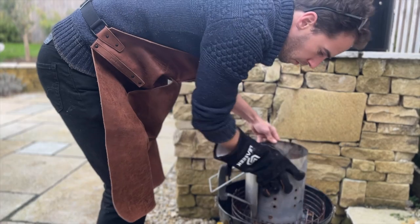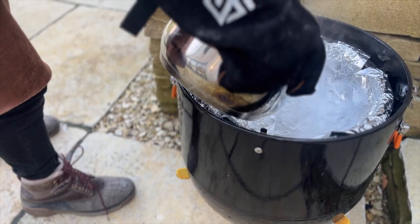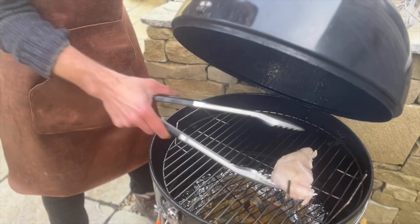First up I'm going to light some charcoal briquettes, get them on the smoker, add a few chunks of applewood, and then let the smoker get up to about 112°C ready to start smoking. We'll put this on here and we're ready to go.